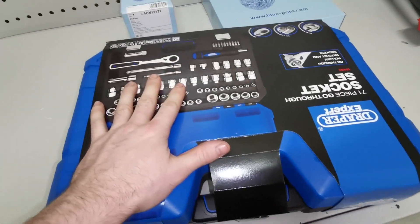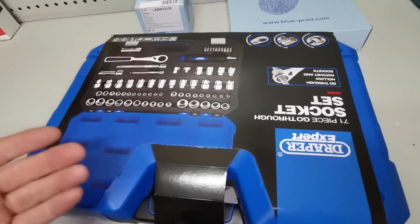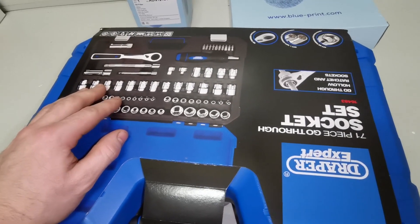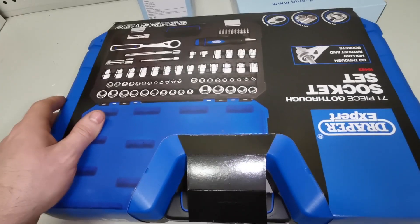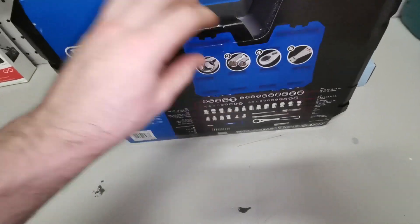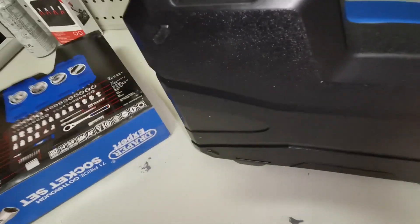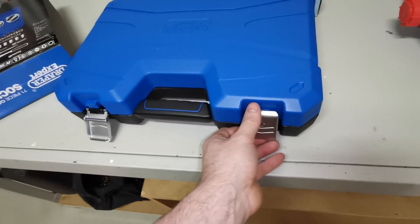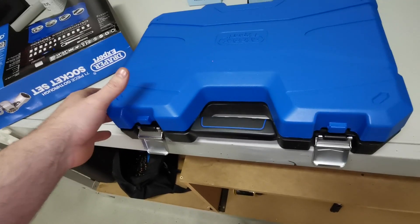Let me open up this socket set — this is what I'll be using. I picked this particular set because I needed something different from what I already have. I have multiple socket sets at work, but I'm putting together a home kit and this covers a couple of different options. The go-through option means it can do a job that a deep socket would also do, and that was something I hadn't had in my kit. I know plenty of mechanics who have used Draper Expert as their daily tools.